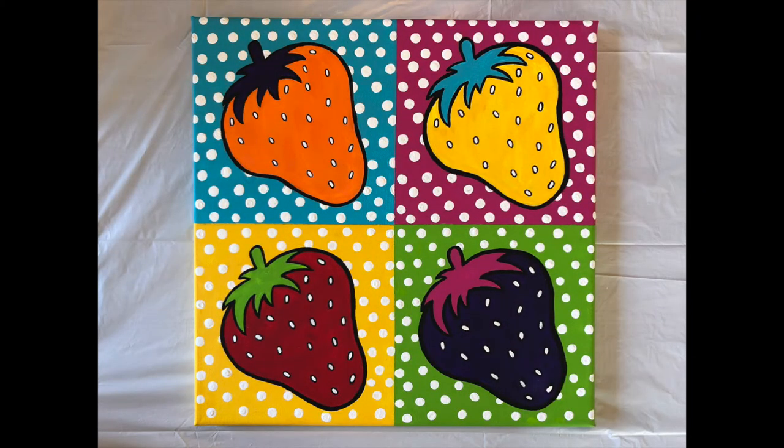And there we have it! If you enjoyed this video, give it a like and follow the Art Gallery of Algoma on social media if you're not already. Thank you so much for watching!